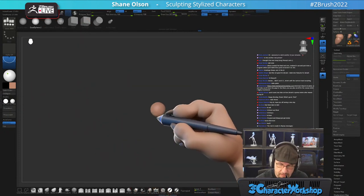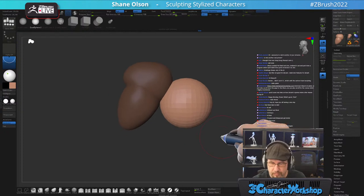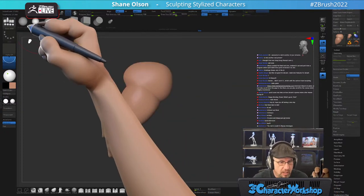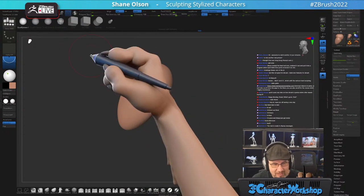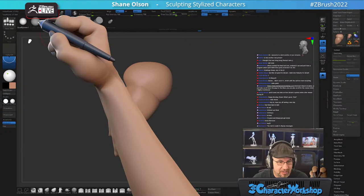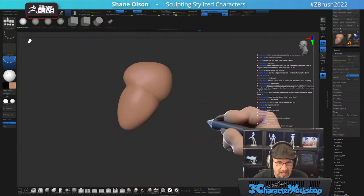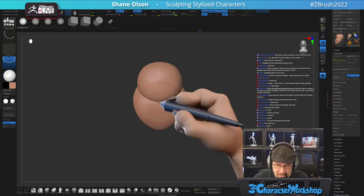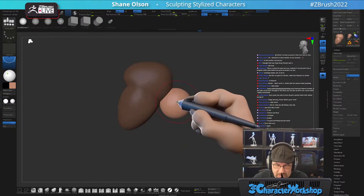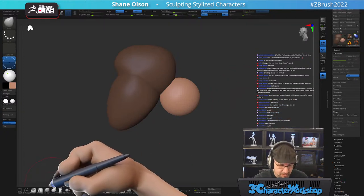Now I think I'm going to use a sphere. The way my workflow has changed, I want to get rid of these lower subdivision spheres up here and just stick with the higher resolution one, because I just never use the lower ones. And this one's actually too low for how I do things now.